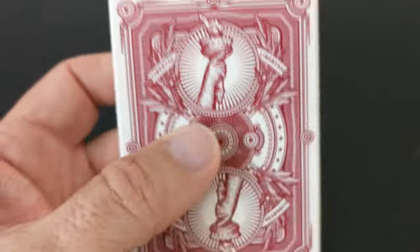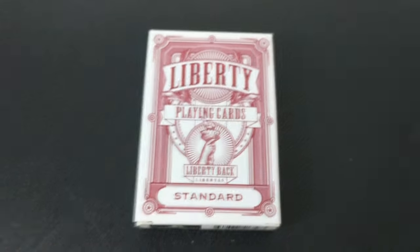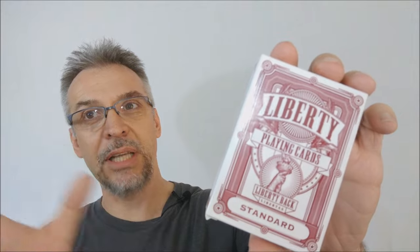The ad copy says that this deck is perfect for poker nights with the traditional style and a modern touch. I purchased this deck from PenguinMagic.com. I was a little late to the Kickstarter, and now I'm kind of sad about it, and I'll tell you why.